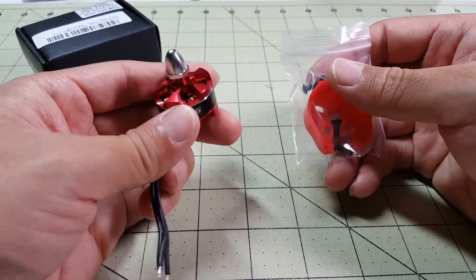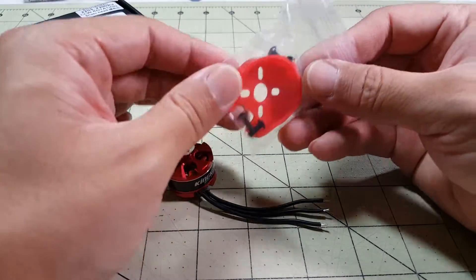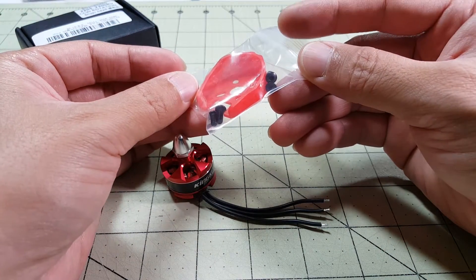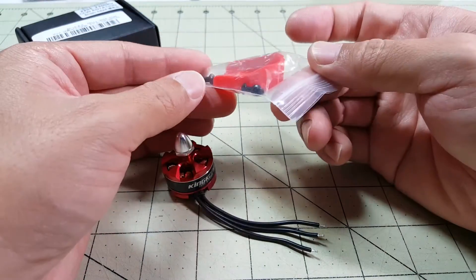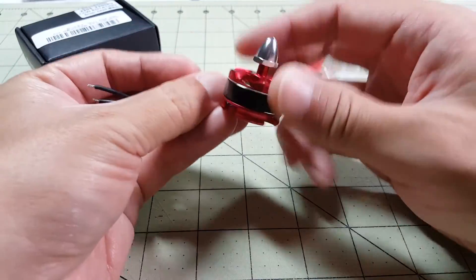Okay so not a whole lot here in the box. You get the motor itself and you get this little bag with four screws, what looks like a standard hex nut screw, and this plastic motor protector. It's kind of nice.